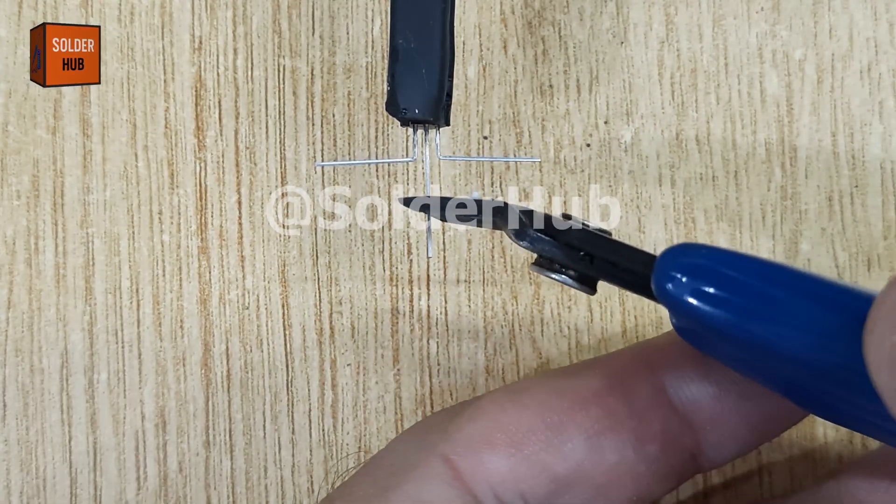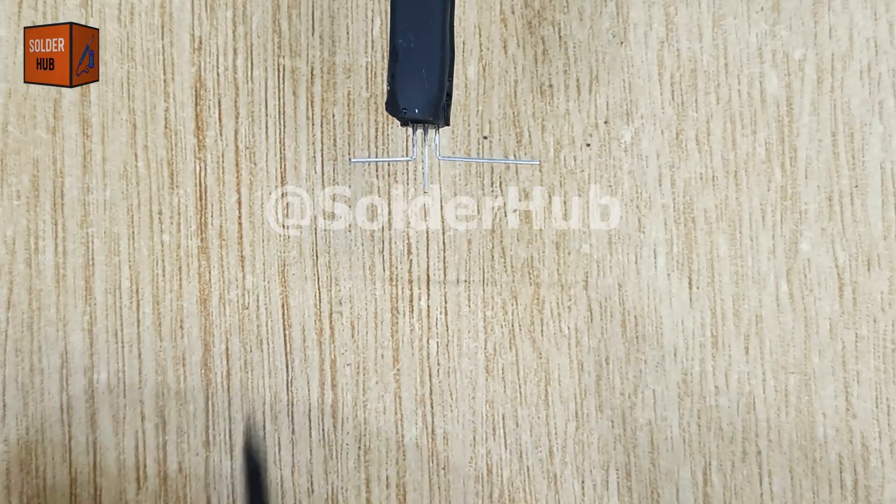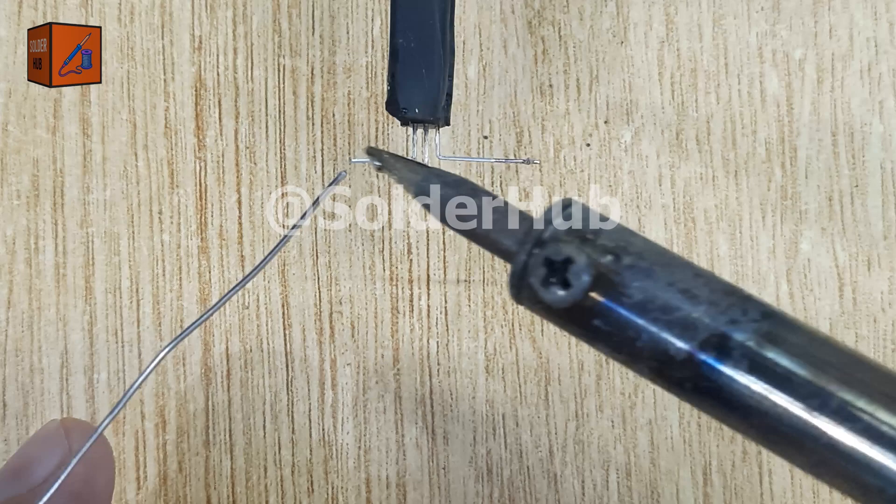First, I'll take a BC547 transistor and prepare it for soldering, and apply a thin layer of solder on all three pins so the connections are strong and reliable.